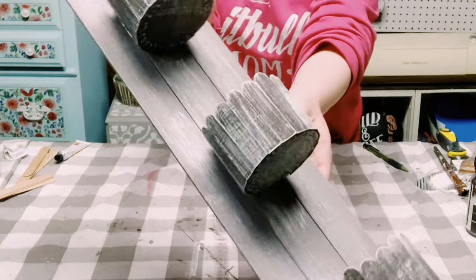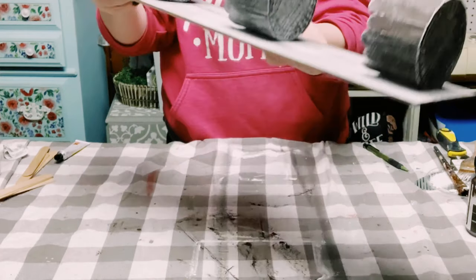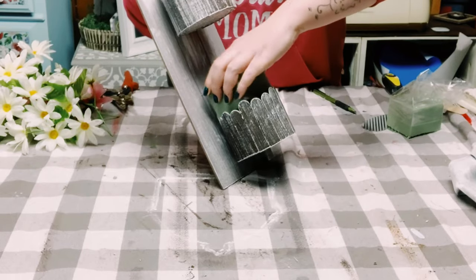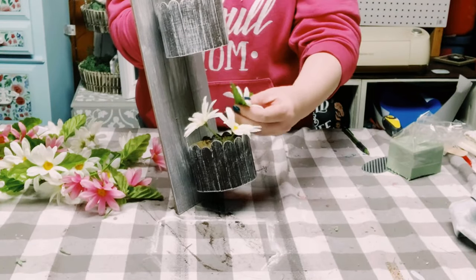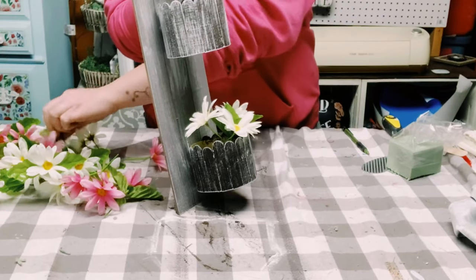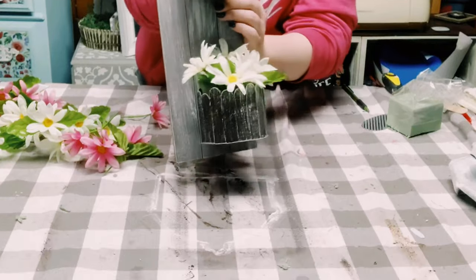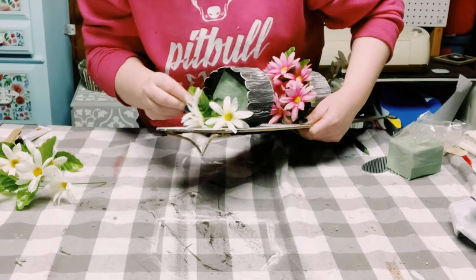Look at how cute this came out! You could add whatever you'd like inside of these. I got some floral foam and placed that right inside, then I got these cute little daisies from Dollar Tree and added those right inside. This is just going to create such a beautiful accent piece for any home.